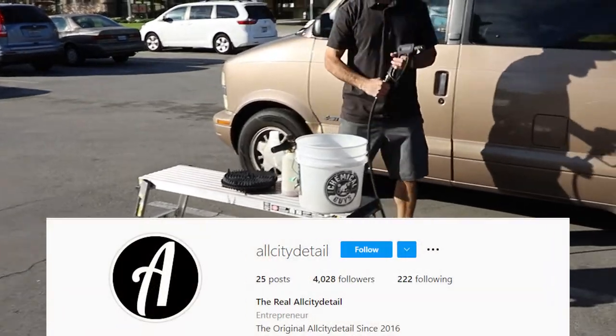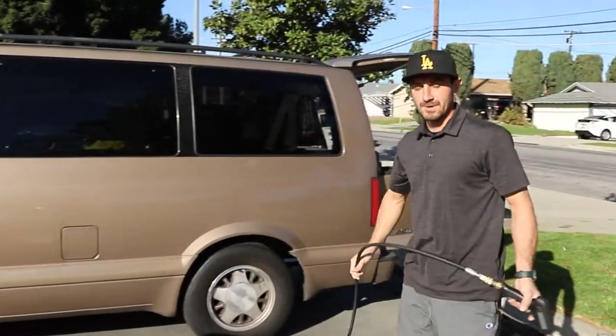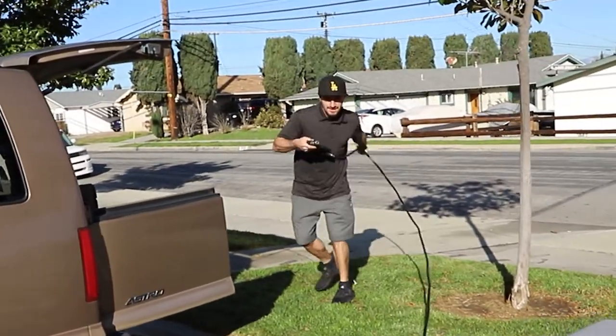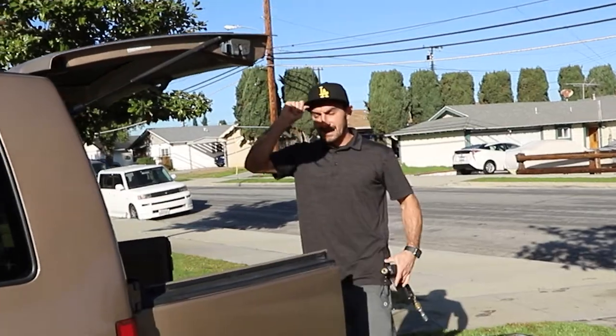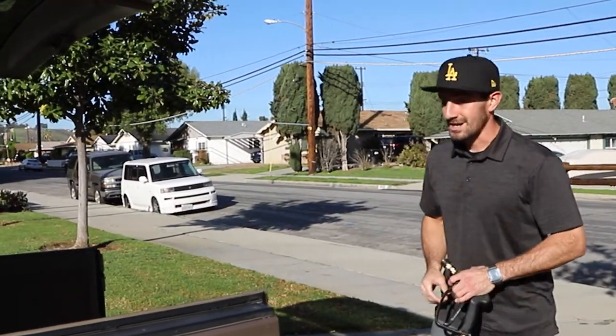So now I'm just going to go ahead and wash the buckets out, so that way the inside is nice and clean and then I can fill them up with water and get started. You always want to wash your buckets when you do the two bucket method, because when you put them on the ground and stack them back up, they can pick up little rocks and debris and stuff. You always want to use a little bit of caution.